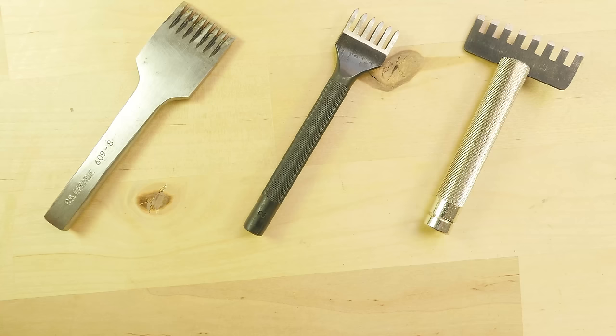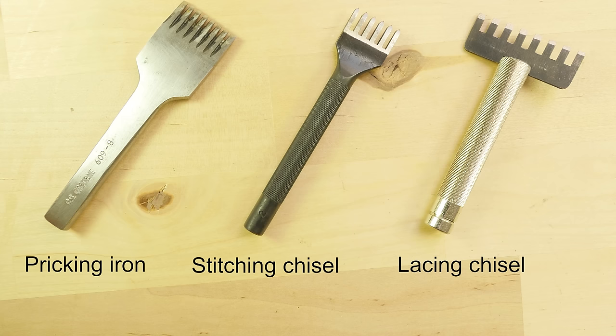Hey guys, Mark here, I hope you are all doing well. In today's video I wanted to address a problem that many leather workers have, and that is how to tell apart these three different tools. We have a pricking iron, a stitching chisel, as well as a lacing chisel. These three tools are basically very similar in look, but very different in function. So in this video I'm going to show you the differences between these three. With that said, let's begin.